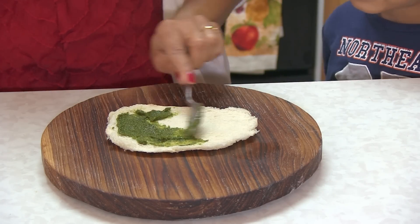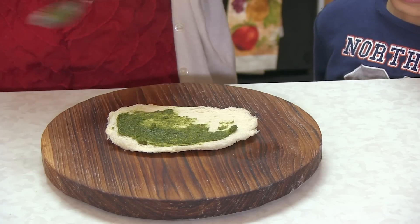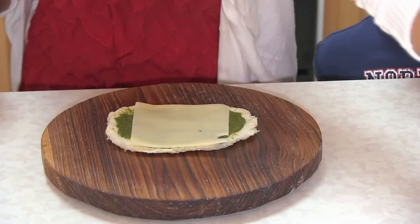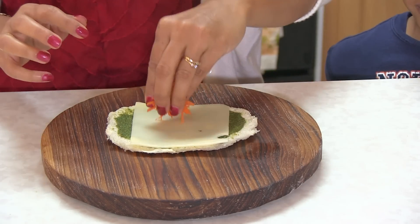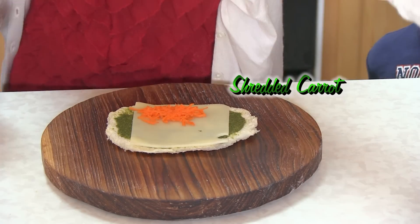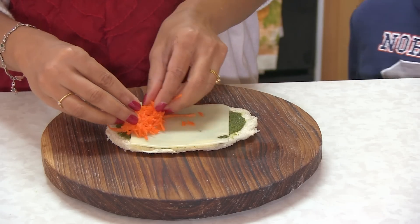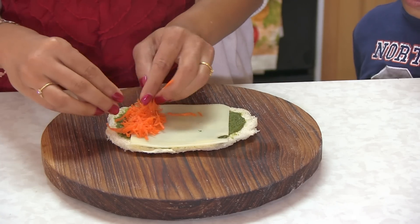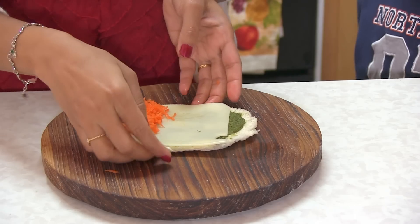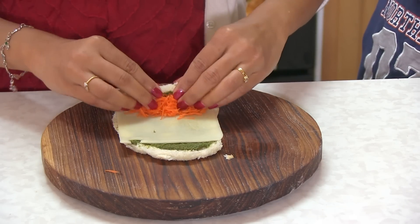The third one — here I have coriander and mint chutney. You can also make pesto. Add one slice of cheese, and here I have some shredded carrot — I'm going to put it on one end. Actually, I'll roll the other way, so I'll put it up here. Same thing — just roll tightly.